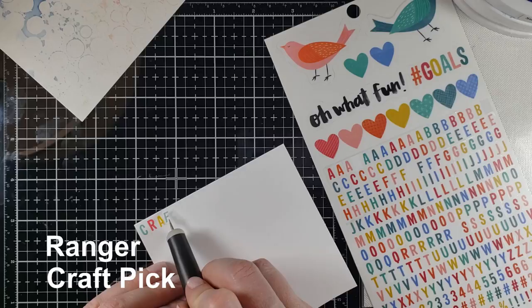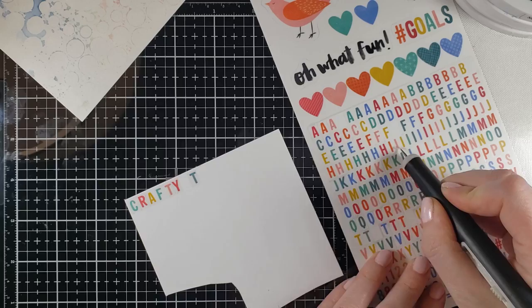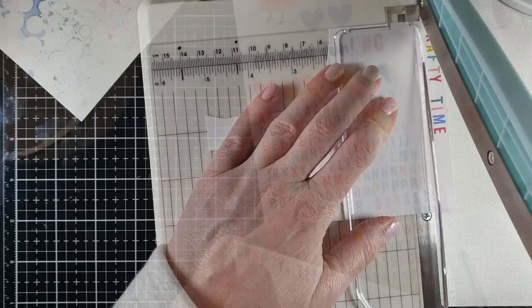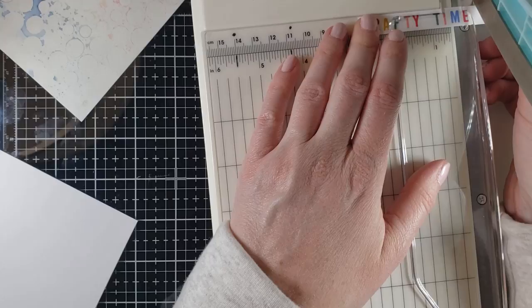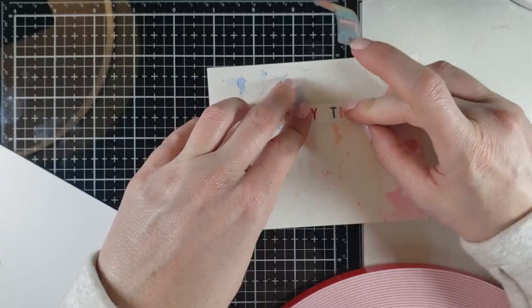Here I'm moving on to a piece of white cardstock and some of these alphabet letter stickers, which I thought was just oodles of fun. I'm using a craft pick to pick up my letters, which made life so much easier, because otherwise I was fighting with my big fingers trying to pull those up. I'm trimming this down with my paper trimmer to make a nice rectangle sentiment. You can make whatever sentiment you want with those alphabet stickers and it looks great — I just put 'crafty time' for this one.